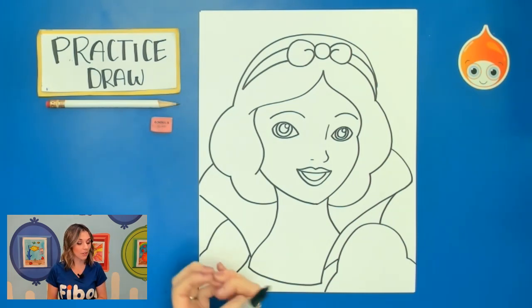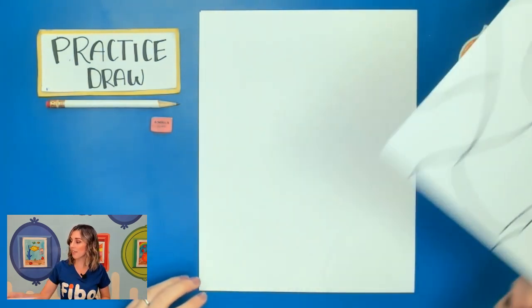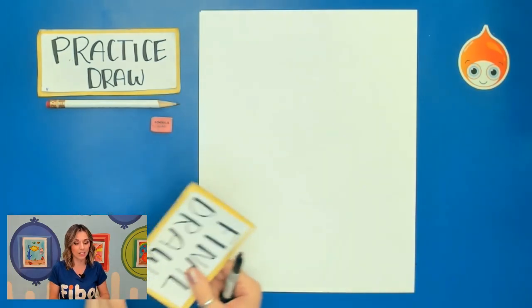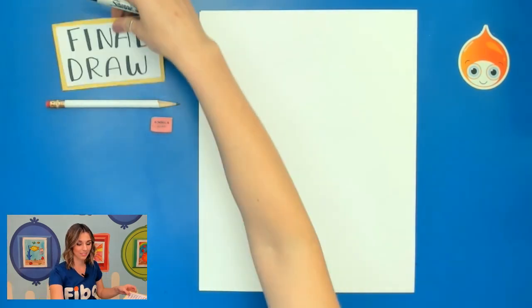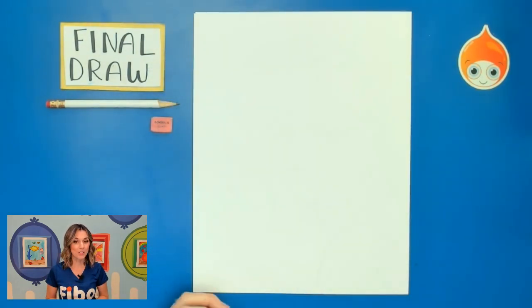I'm going to go ahead and move on to my final draw next, so we'll go ahead and take out that new piece of paper — this is the one that we're going to be coloring on. Make sure, once again, you are still using that pencil, but I'm using that Sharpie so you can see my lines.